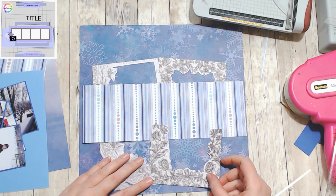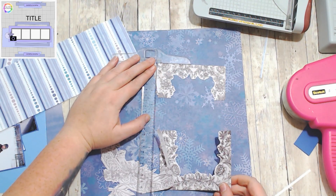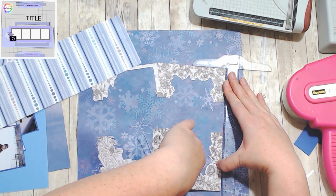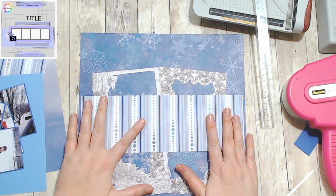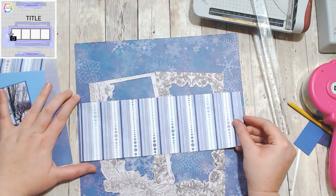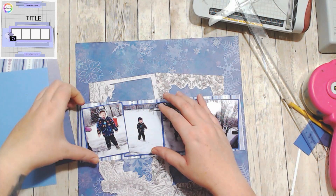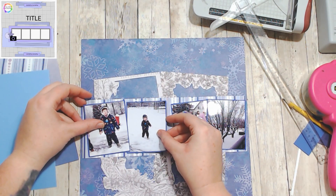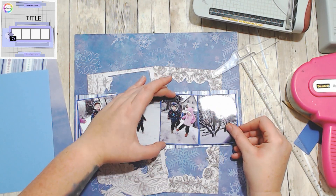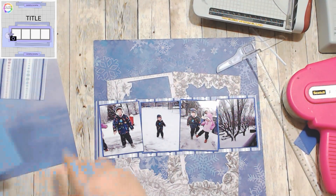I fussy cut the center of these two frames out. These are from 49th and Market — they come in the ephemera packs as large embellishments from like two different collections. I just cut out the middles of these cards and turned them into tags or a frame basically. I love the snowflake paper — that's like my favorite thing. I had these four photos of my son playing in the snow with my daughter, and I love how the frames really accentuate the photos and make them pop.